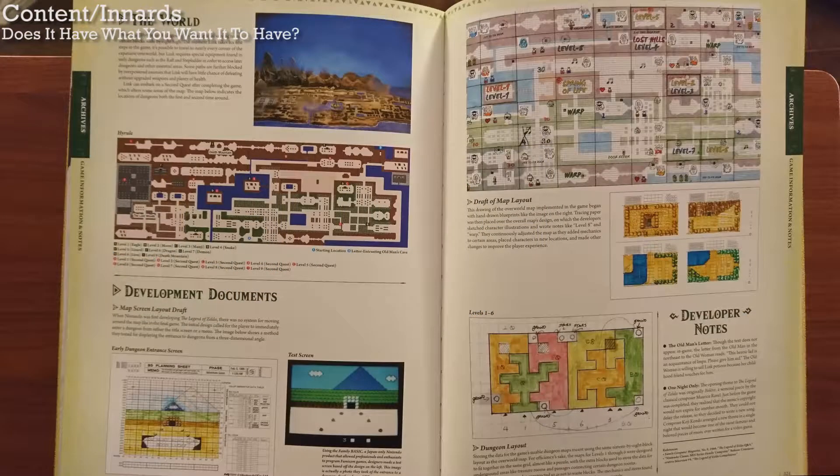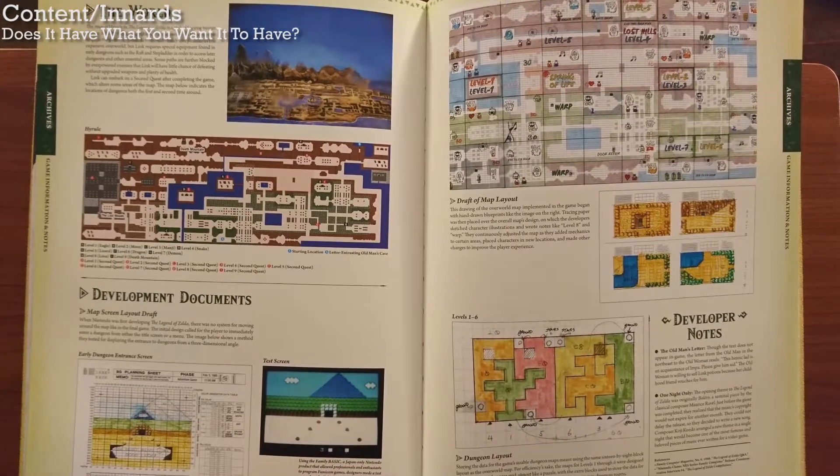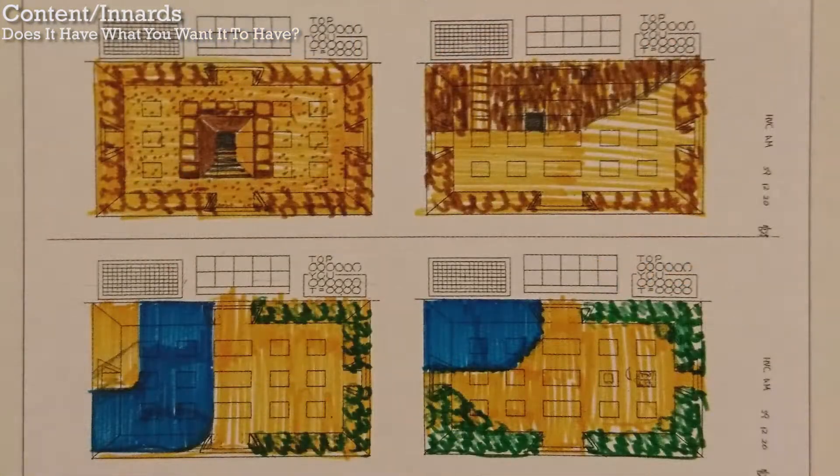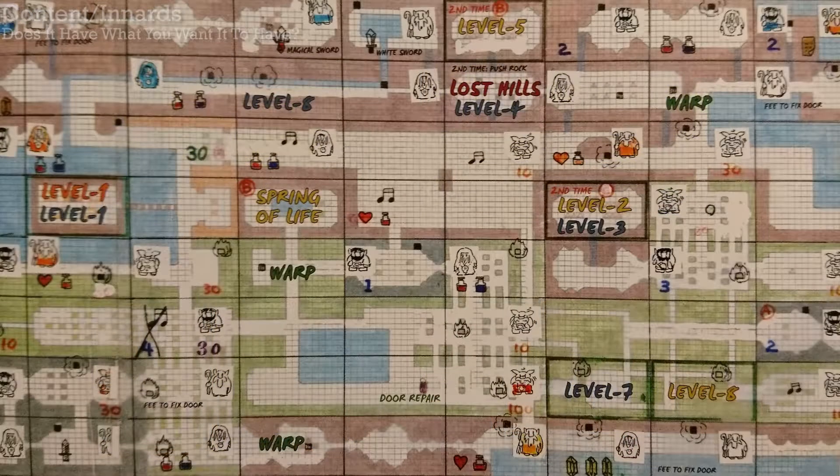I'm both pleased and annoyed with the design documents from the old games. The stuff from the old games is simply amazing to see — I love it. I'm annoyed though, because it proves there's a lot of stuff Nintendo has from the old games, but they keep parceling out scraps in different books, like this one and the Hyrule Historia. It's annoying that they don't just put all of the material into one book, but instead try to get you to buy a lot of different books printed over many years. It's not consumer-friendly.